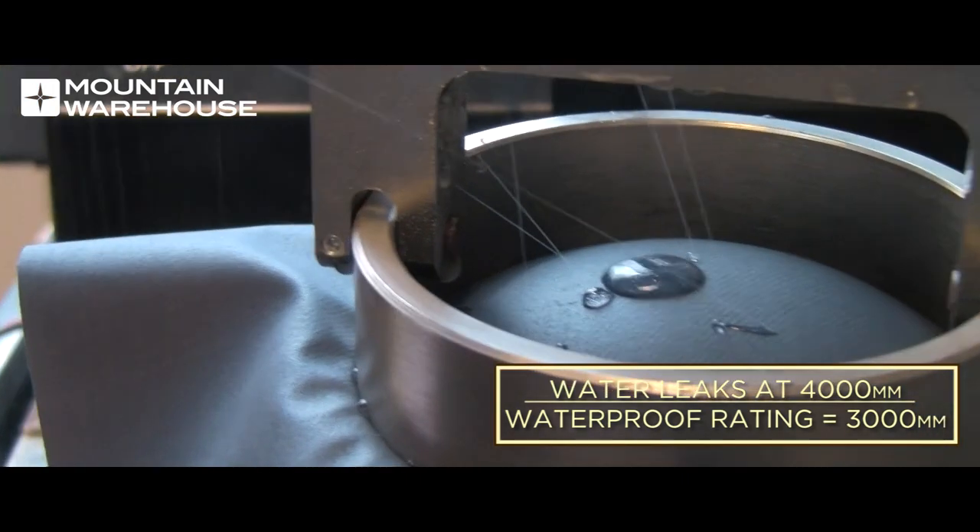You'll be able to see water seeping through the top. There may only be a couple of drops, but this is where we would usually stop the test. But if we carry on and keep the pressure building for even longer, this is what might happen.